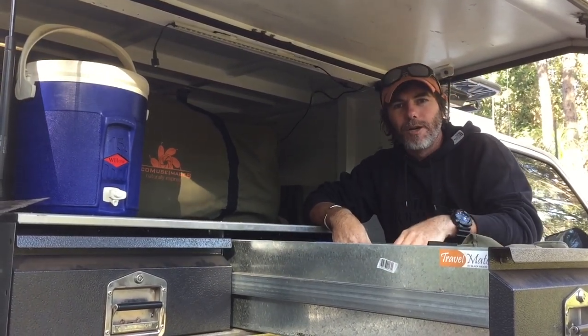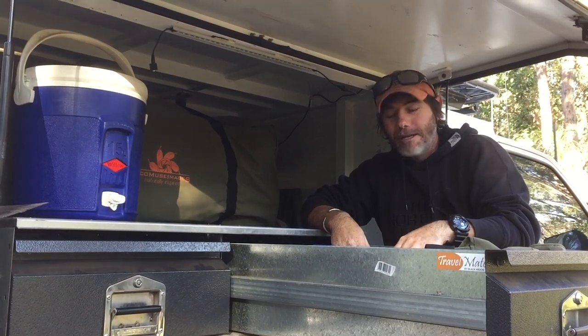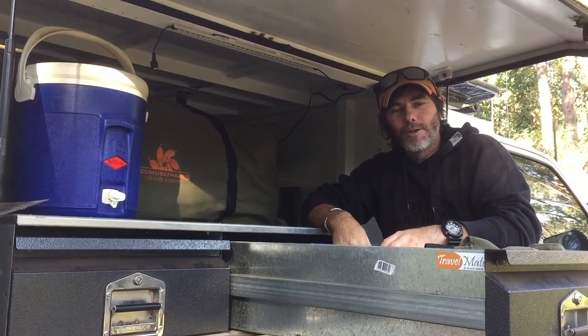There's all sorts of things in here, but that's just a bit of a look at some of the gadgets and weird things I keep in the back of the GU. For more tips like this, hashtag duelling with Graeme.